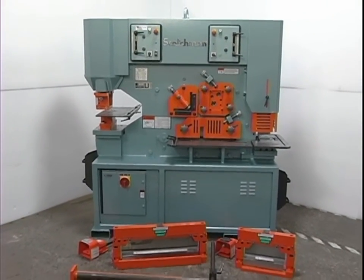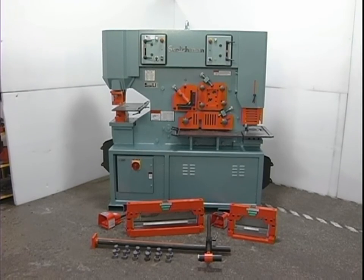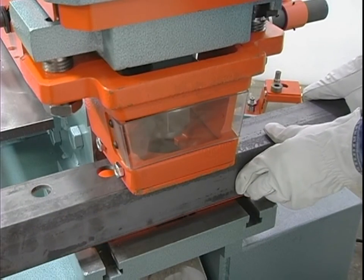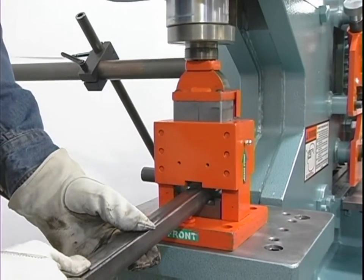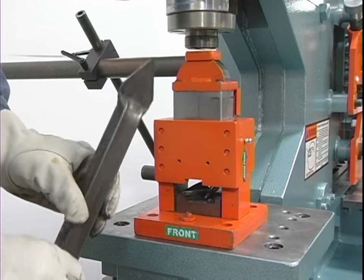Scotchman Industries would like to take this opportunity to thank you for purchasing one of the finest ironworkers on the market today. The purpose of this video is to help you become acquainted with the general setup and operation of this equipment. In all moving machinery there is the possibility of operator injury. It is our goal to keep this potential to an absolute minimum.